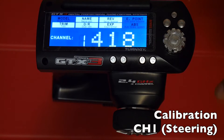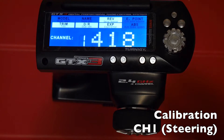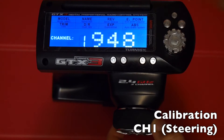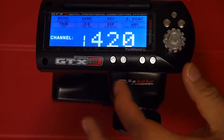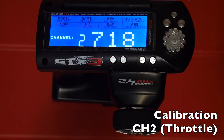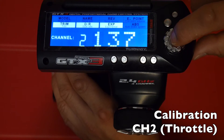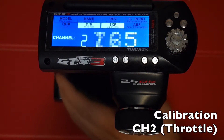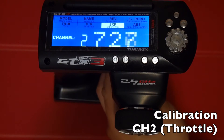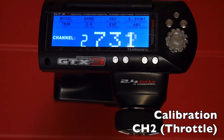Next, set the center of your steering wheel by leaving it alone and pressing enter. Then set the full right position by turning the wheel to the right and hitting enter — steering calibration is complete. Now switch to channel 2 for throttle calibration. Pull the trigger to full throttle and hit enter, then leave the trigger at center and hit enter, then put the throttle to full braking position and press enter. Throttle calibration is done.